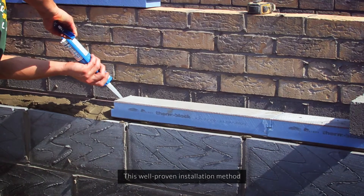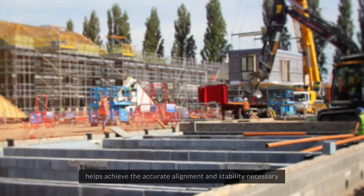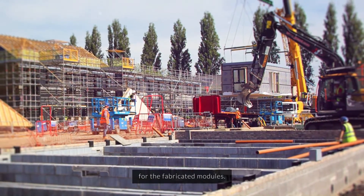This well-proven installation method helps achieve the accurate alignment and stability necessary for the fabricated modules.